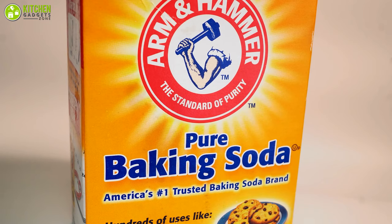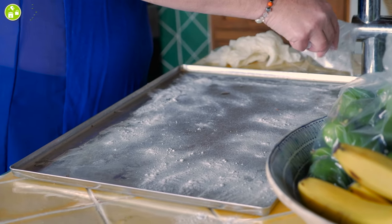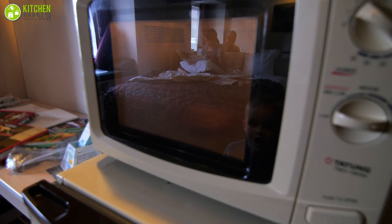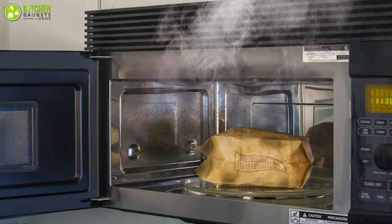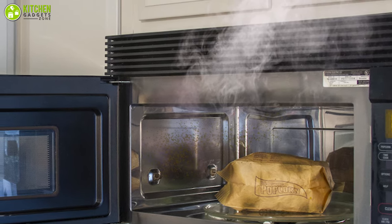The first method we're going to share is baking soda, which you probably already use to keep your kitchen smelling great. It can also help you keep your microwave clean, especially if your microwave has a stinky odor or areas where the staining is relatively recent.